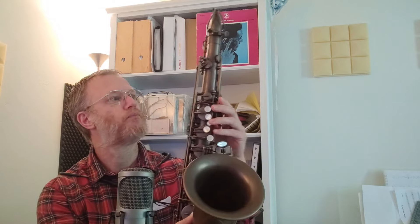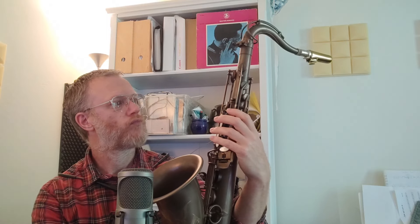It's a ribbed construction and it has a normal sized bell. It has some beautiful engraving. The key action is pretty light and it seals well.